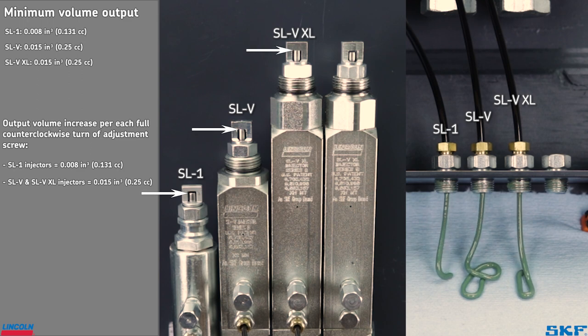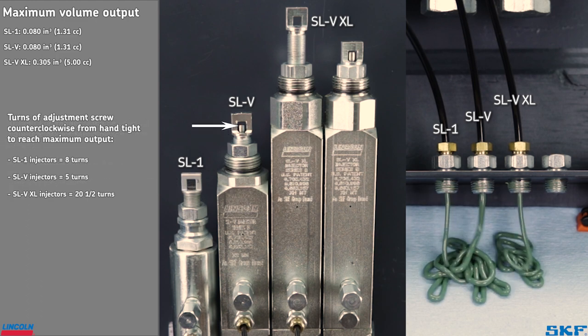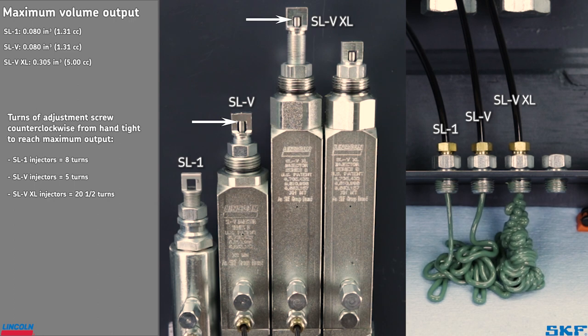Note the movement of the indicator pins between the SL1 and SLV and SLVXL injectors. During the lubrication system pressure phase, the indicator pins move down on the SL1, while the pins of the SLVs move up. This is something to keep an eye on if you mix injector types in a system or on a manifold.